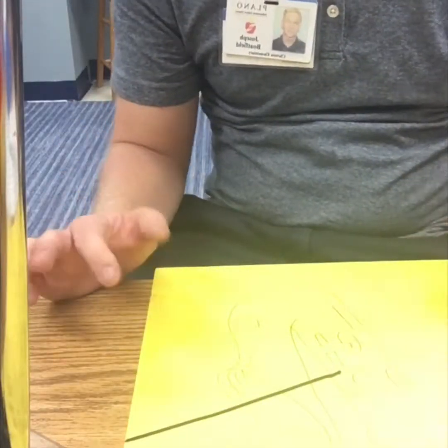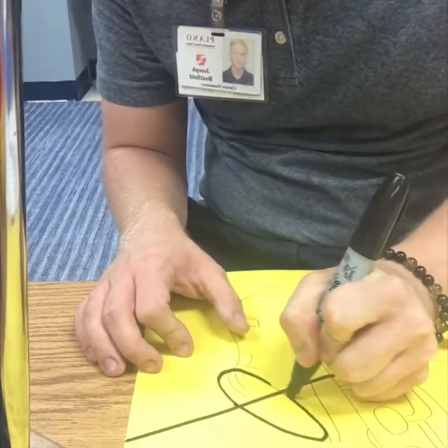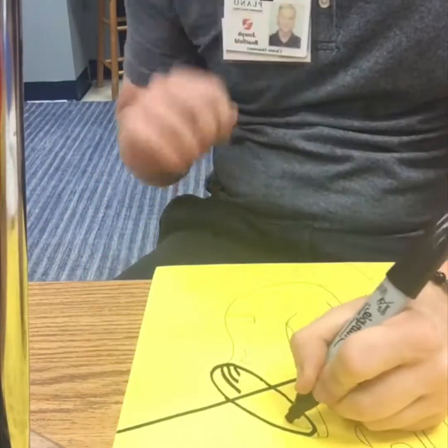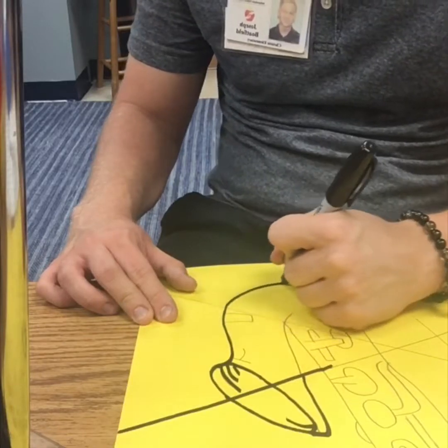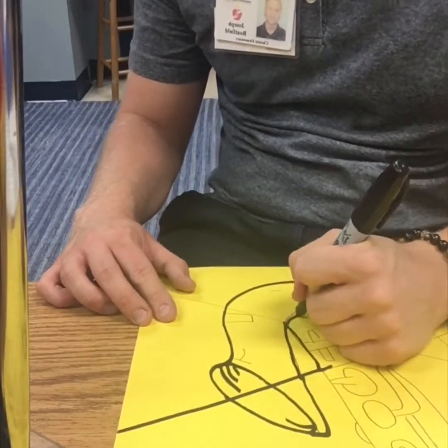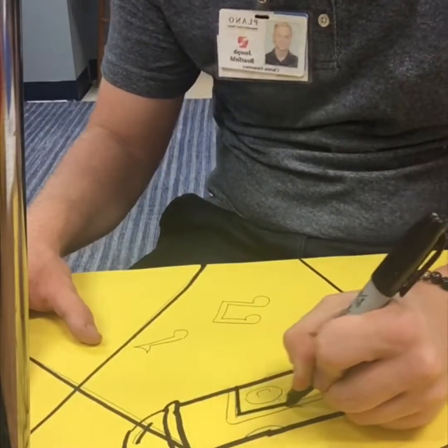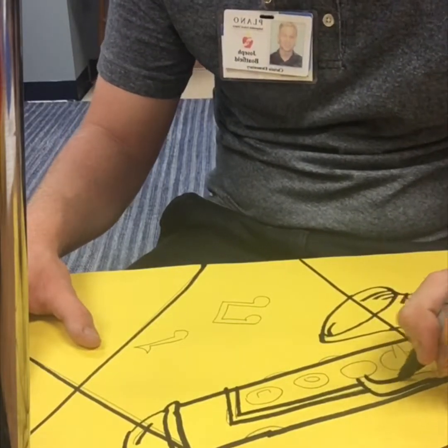We're finished with the drawing, but it's going to be really hard to paint if we only have lines in pencil. Take one of the bigger Sharpies and go over all of your pencil lines with the Sharpie. This will be a very quick step — you're just going to trace over all the lines. You don't have to color anything in with the Sharpie. This is so you can see the lines when you're painting. We're making our lines bold so that when we start painting, we know where to put the paint. Don't forget to go over every line, including those little details inside the instrument.